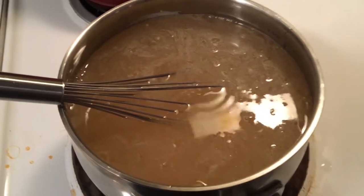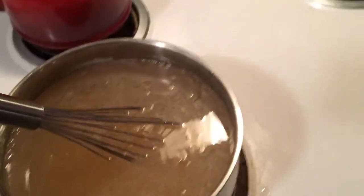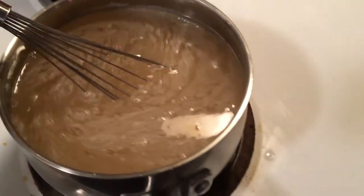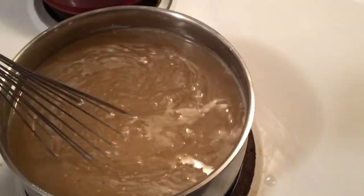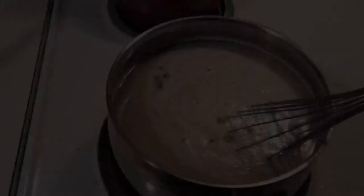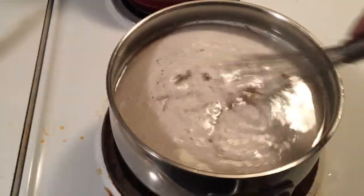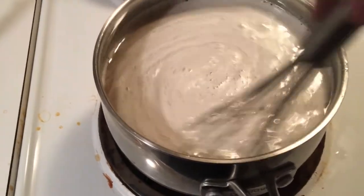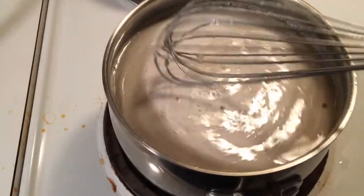Everything's mixing together right now. I am using a little bit of heat, but nothing extreme — just enough to get it to dissolve a little better. All it took was about 30 seconds to a minute of heat and it's ready.